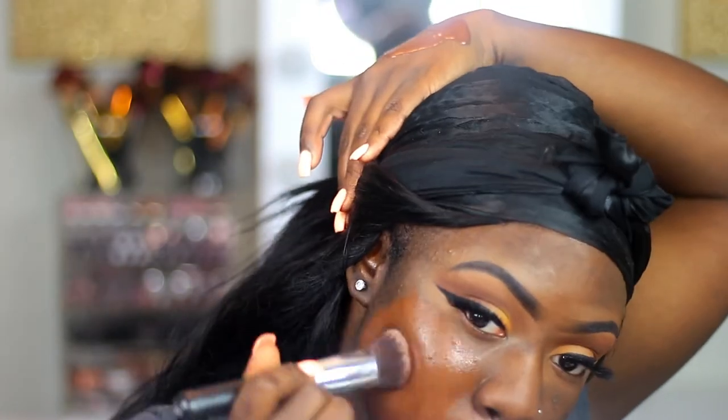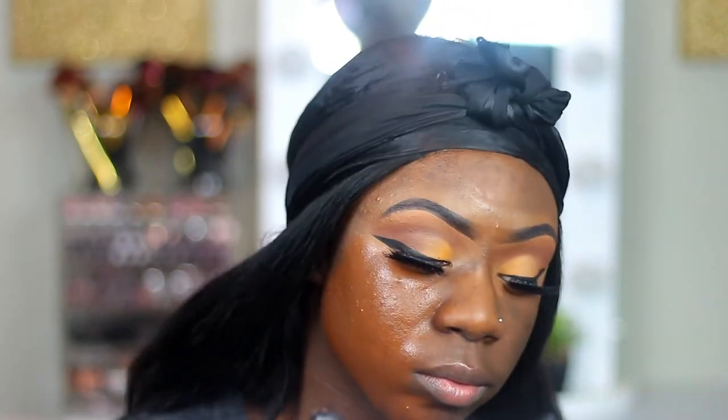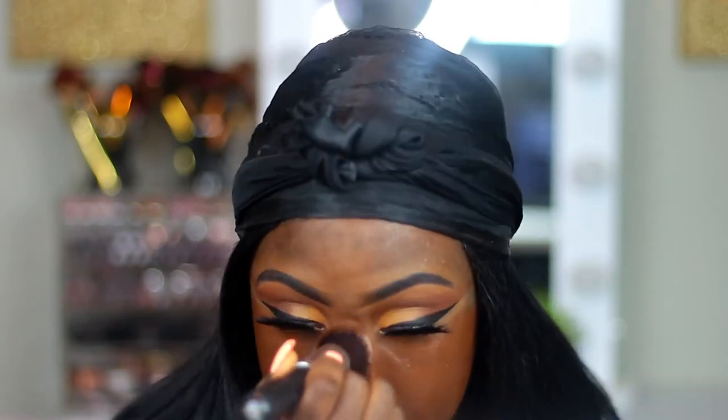Now I'm going in with my two foundations that I mixed together — the Maybelline Superstay Foundation and the Fenty Beauty Foundation. In the Maybelline I wear Deep Bronze, and in the Fenty Foundation I think I am F80 or F90. I mixed the two together and now I'm just putting it all over my face, then going in with a beauty blender to blend everything out.